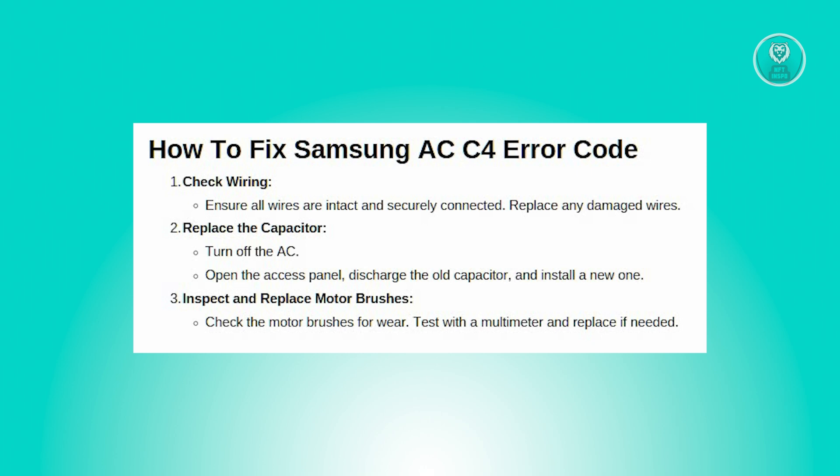If you find any wires that are fried, broken, or not securely connected, you'll need to fix them. Make sure all connections are tight and replace any damaged wires or harnesses with new ones. This will ensure that the electrical current can flow properly to the fan motor.